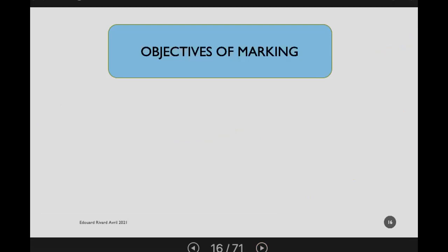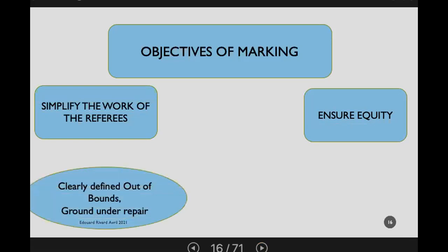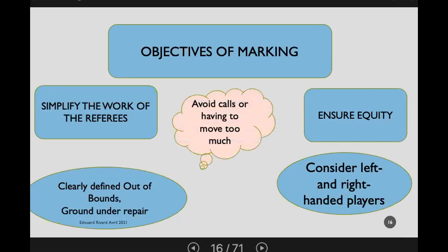The objectives of marking: first, ensure equity for all players. Second, simplify the work of the referees — it's easier as a referee to stay in a spot rather than moving around the course, which might distract others and make rulings less consistent. You want clearly defined out of bounds, clearly defined ground under repair, and remember that there are both left-handed and right-handed players, which comes into play when talking about relief from penalty areas or marking abnormal ground conditions.